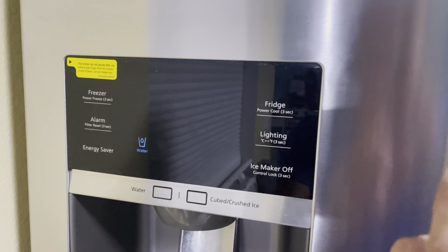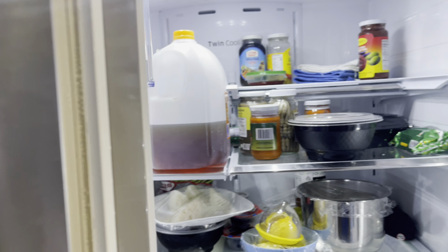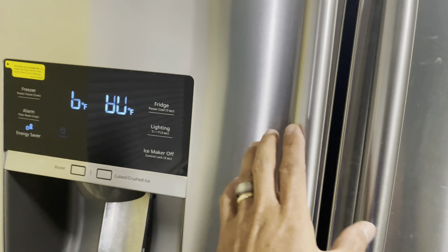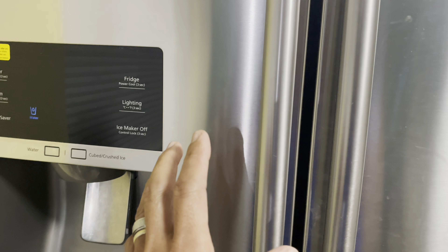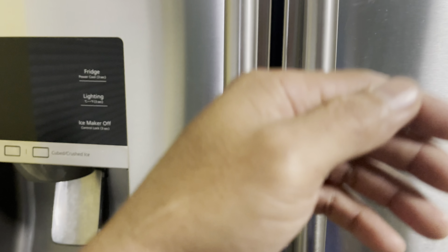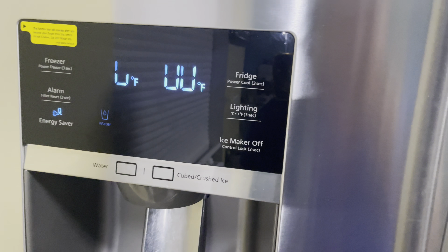Right now it's running and you cannot hear that scraping sound anymore — the one you'd hear when you closed the door and the fan kicked on. The fan on the back of the cooling system is running now, but there's no noise. Everything is good.